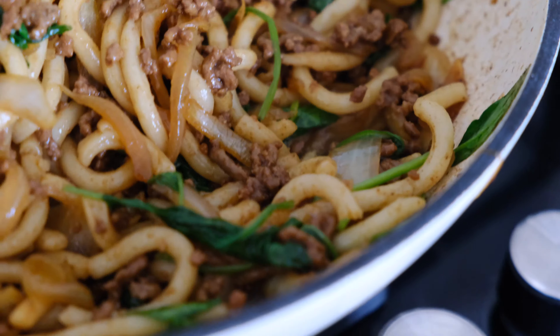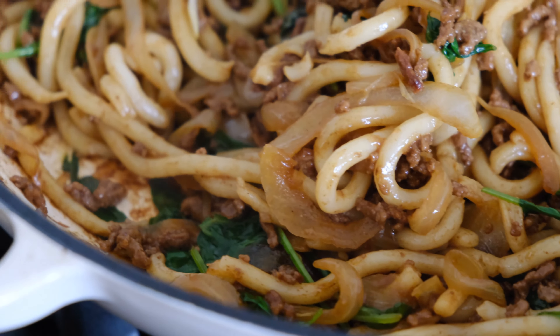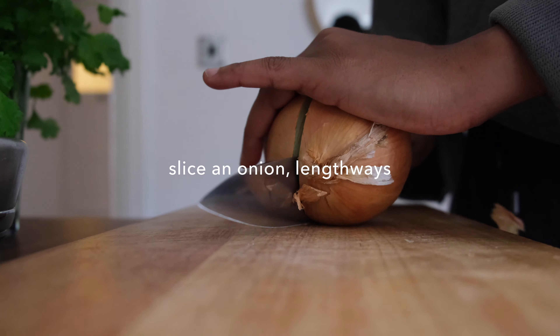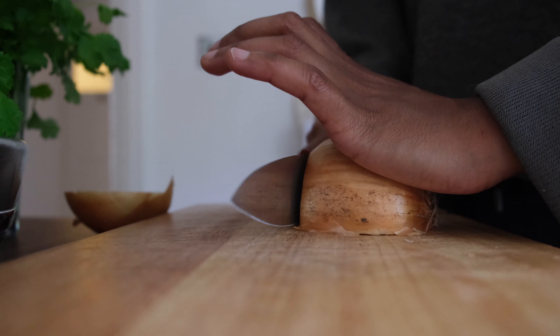Welcome back guys! Today we've got some beef udon noodles — without a doubt this is a weeknight favorite. It takes 15 minutes to make, no joke, and it's got the most insane caramelized beef. You're gonna need yourself a whole onion — I love me some onion — and I'm gonna slice it lengthways.